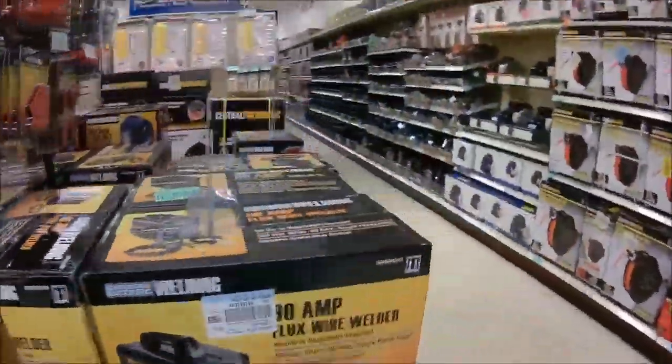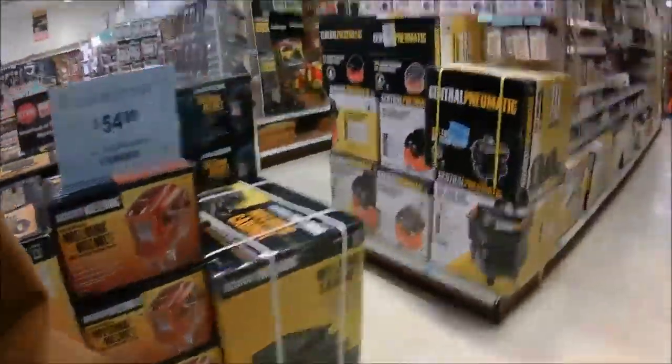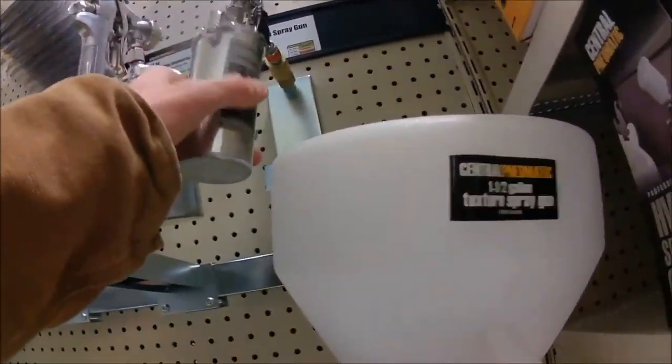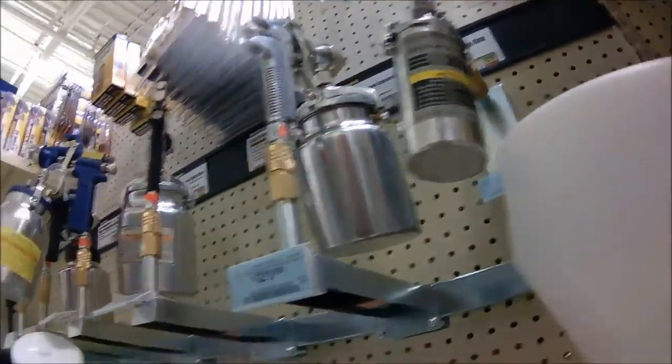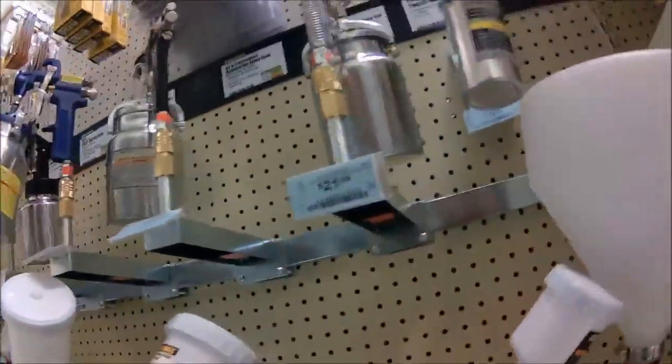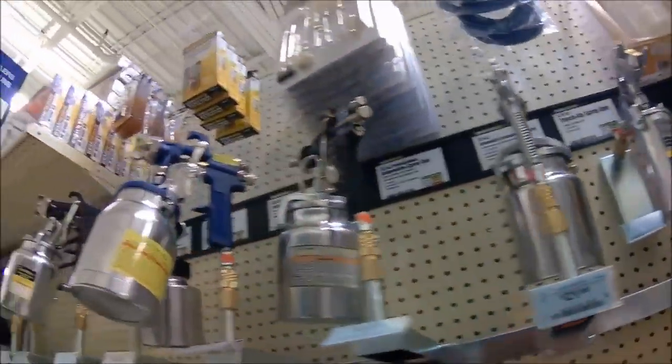Alright, what's up guys, we're at Harbor Freight here looking for a little paint sprayer — or oil sprayer — so let's see what we have. I'll take a look and then let you guys see what we pick out.